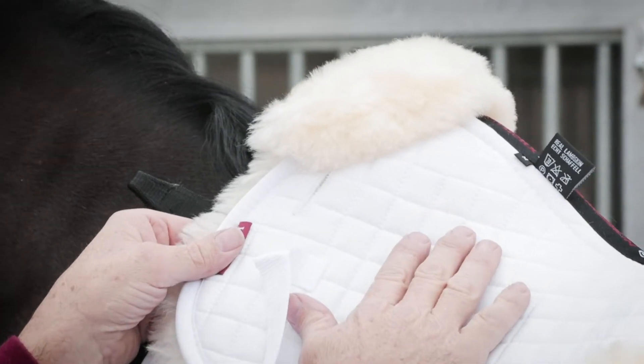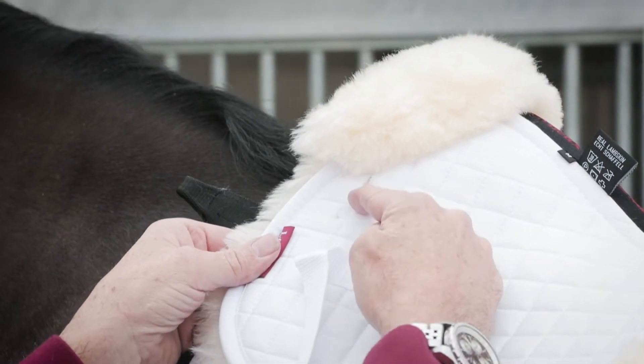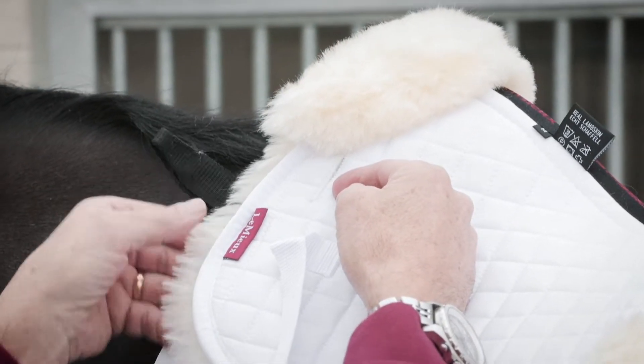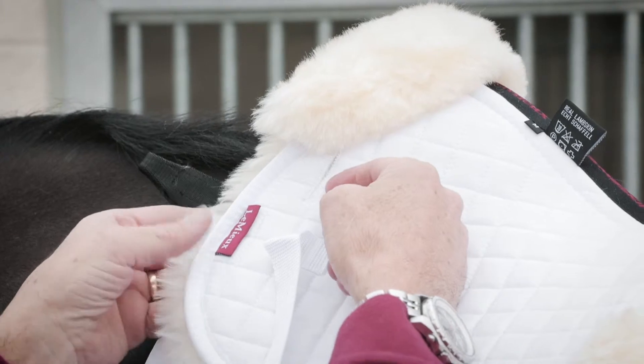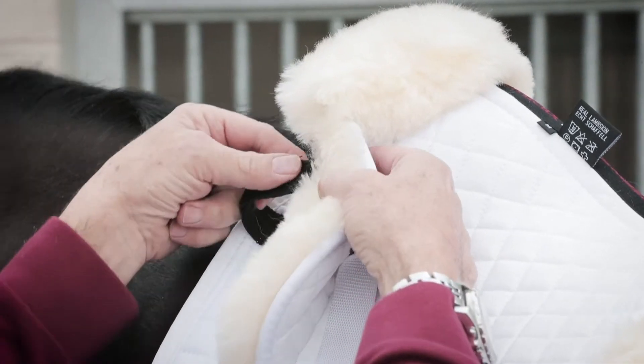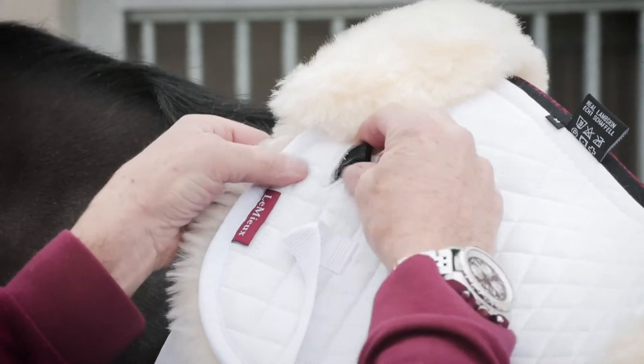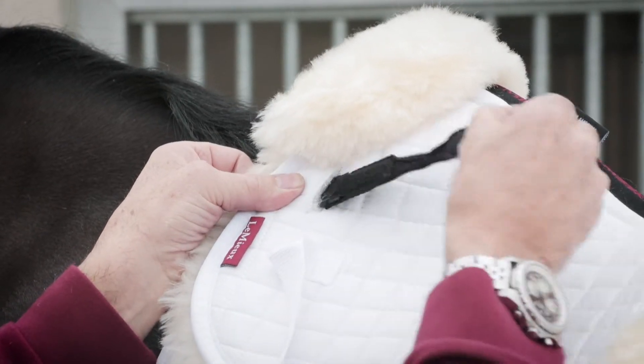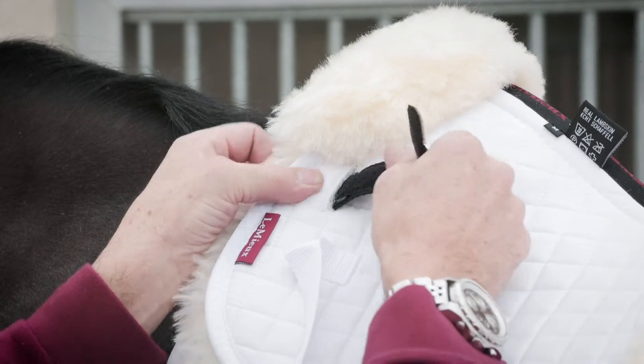A feature of the Lemur half pad that is often missed is the slit underneath the front rolled edge, which is designed to take the D-ring off a plain square. The D-ring simply feeds through the slit, pulls through, and is then ready to attach to the D-ring of a saddle.